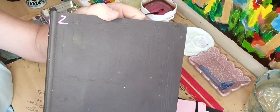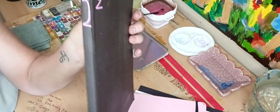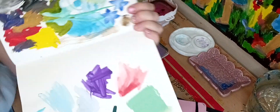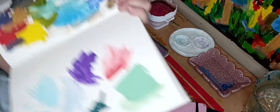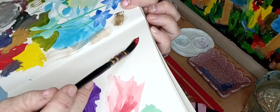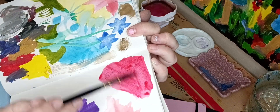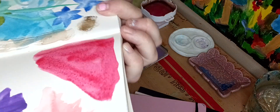Before I move on, I'll also show you this other Strathmore book I really like. It's the same exact paper but larger and a little thinner. I already have some acrylic work on it from yesterday. It's a little smoother and the paper is thinner, but it still takes watercolor and gouache really well.